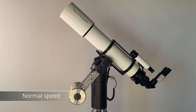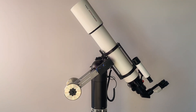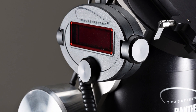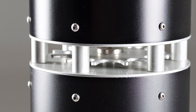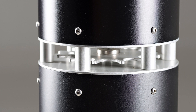Movement in altitude happens around the altitude axle placed under the top dome. The altitude axle is driven by a 120 mm bronze worm wheel. The TTS-160 Panther mount is produced from high quality aluminum, bronze, and stainless steel. The outer finish is black anodized with laser engraved text and logo.